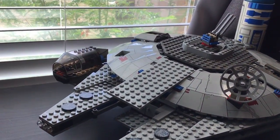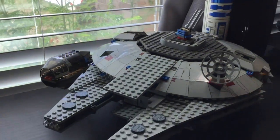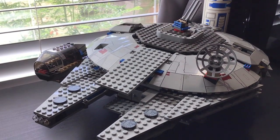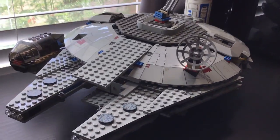Hello and welcome back to GTech Productions, and today I'm going to be reviewing the Lego Star Wars 7190, I think, Millennium Falcon.